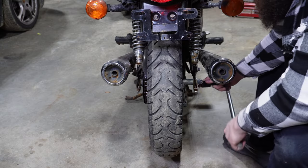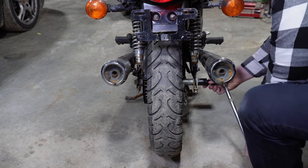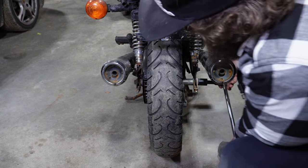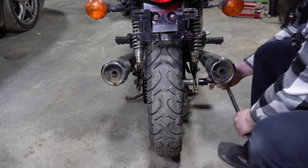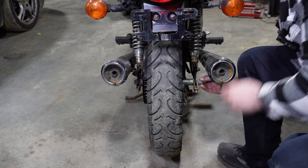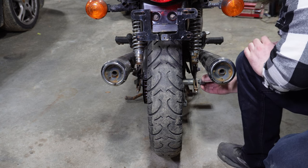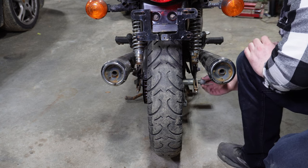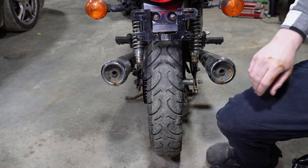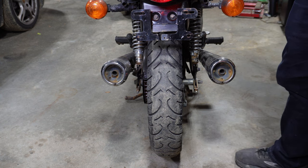All right, let's go ahead and see if we can break this loose. It wasn't too bad. Is that other side spinning? All right, well that wasn't too bad. Really expected that to be quite worse. I'll have to look up the torque figures on that because I don't know off the top of my head.